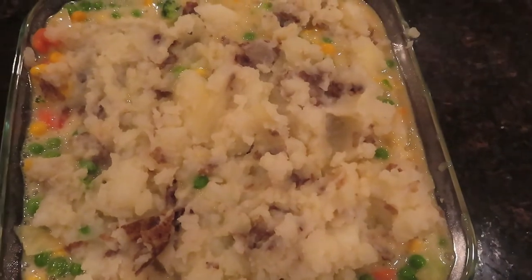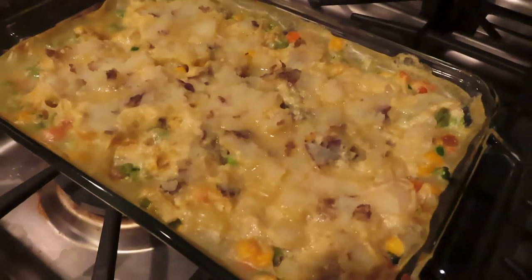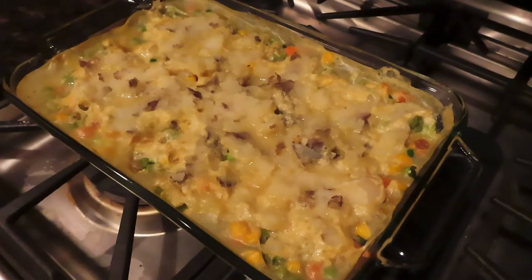Bake for about an hour at 350, and here's what it looks like at the end. Thanks for watching everyone — let me know what you think, give a thumbs up, and we'll talk to you soon. Bye bye.